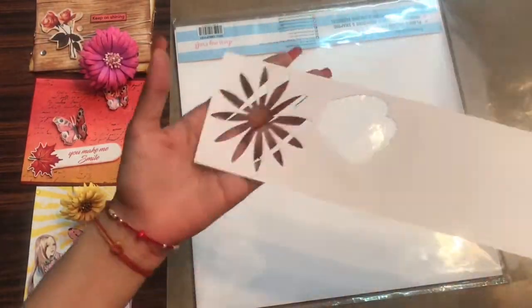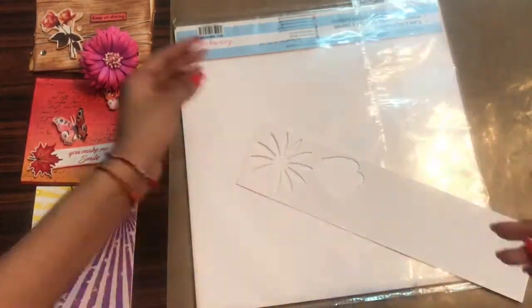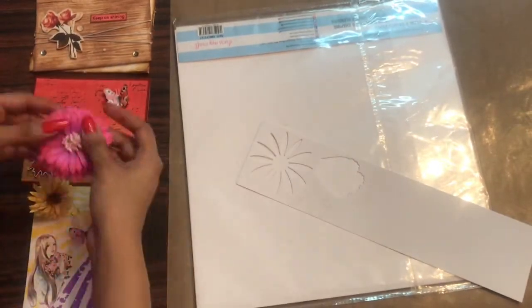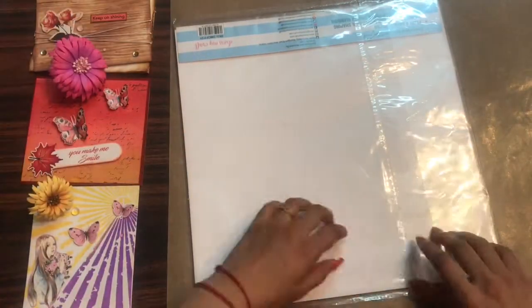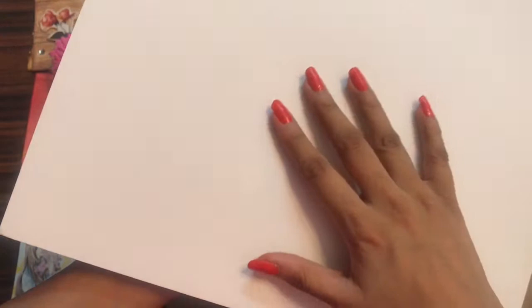Here you can already see that I have done some die cutting and using the daisy die I have made this flower. This paper is so versatile that you can do so many things with it. Make sure you watch the video till the end to know what all can be done using these papers.